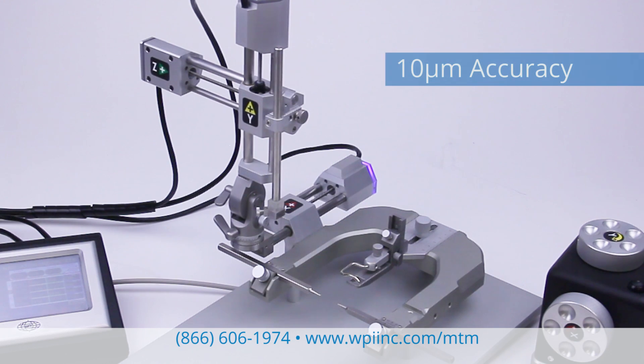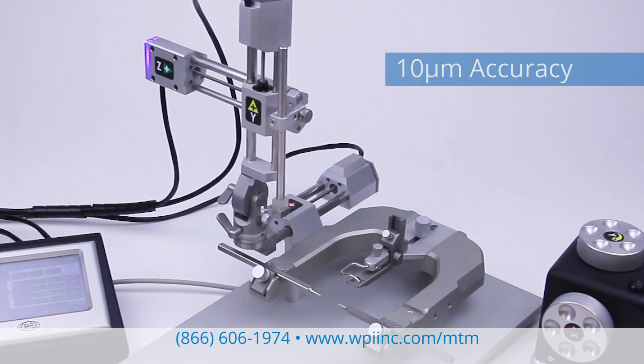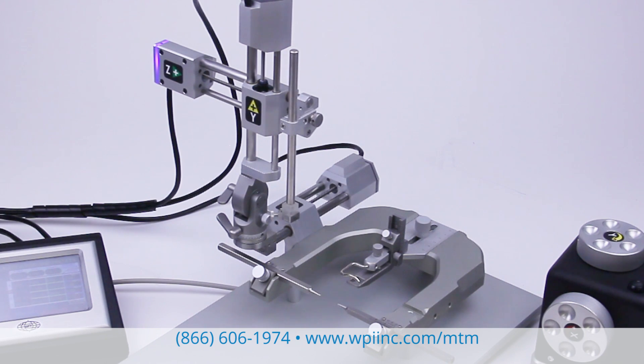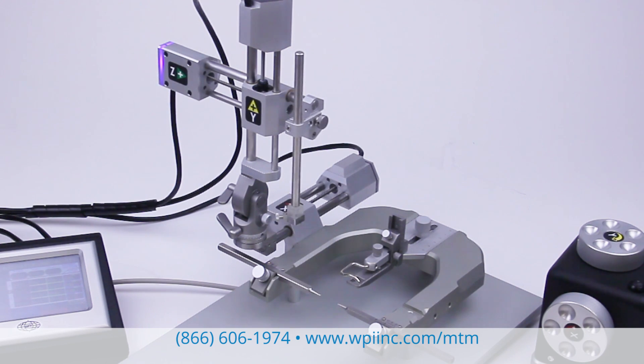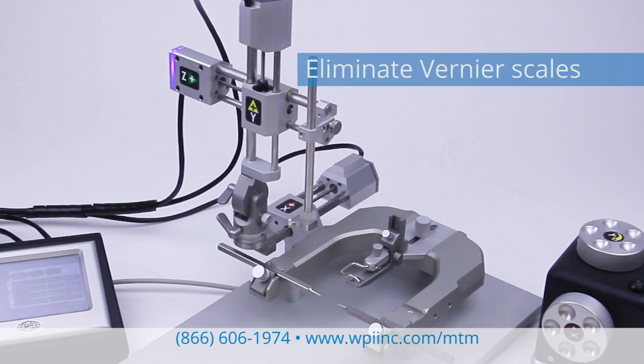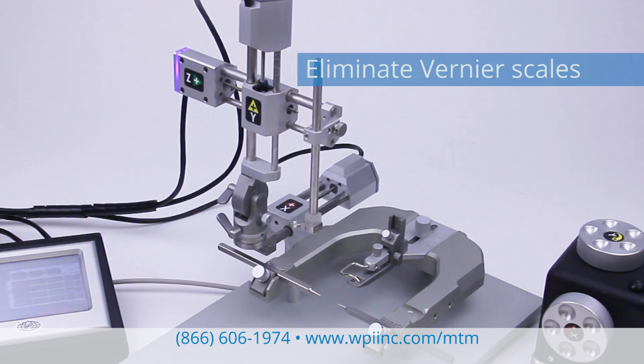High-resolution stepper motors ensure the accuracy of the MTM3, which delivers submicron stepping resolution. The MTM3 controller performs all the necessary calculations and stores the calibration data. No more vernier scale reading errors.